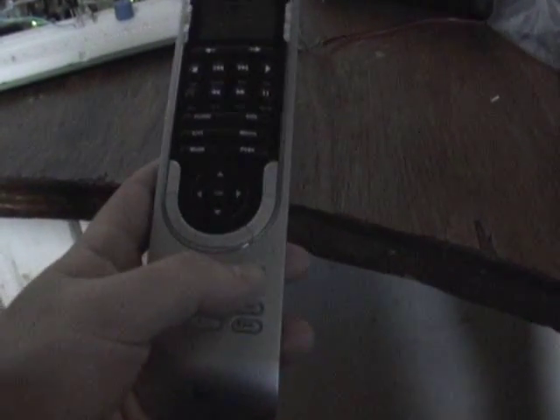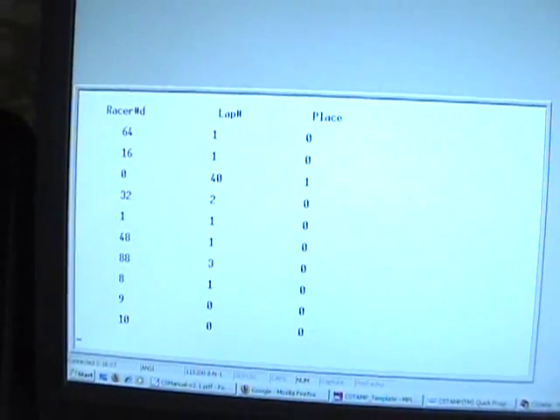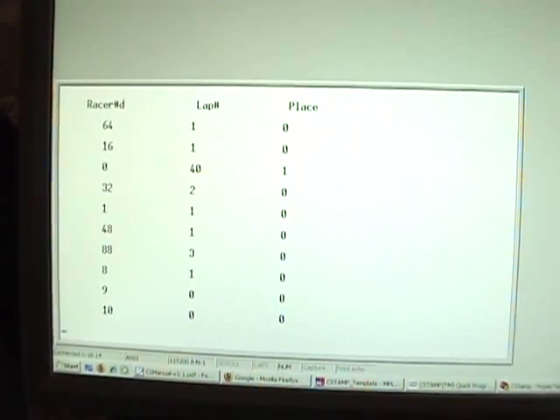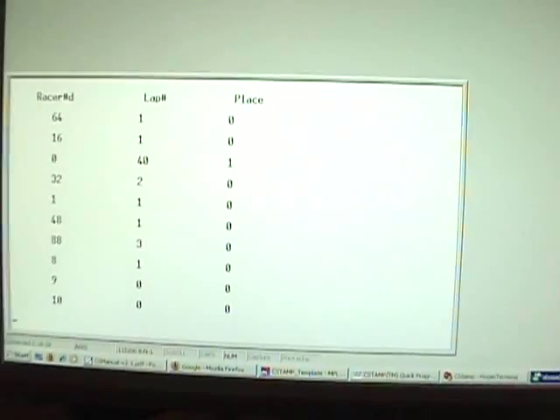Each number would correspond to a transponder number of the car. The program is pretty simple — it's just a list of the racer numbers. The left side shows the transponder numbers, the number of laps, and then once they finish their 10 laps it'll print their place, up to 10 racers. I'll just reset it and start.